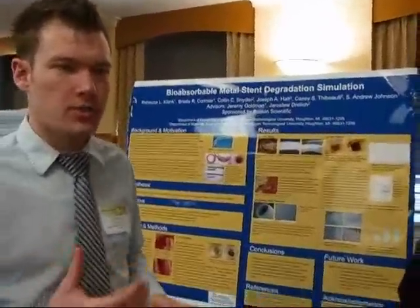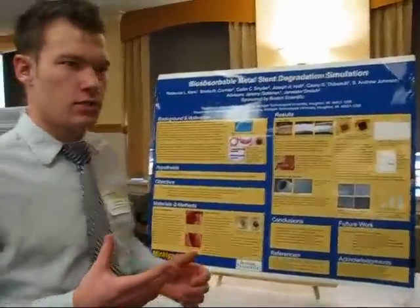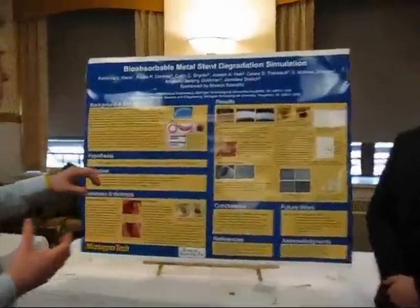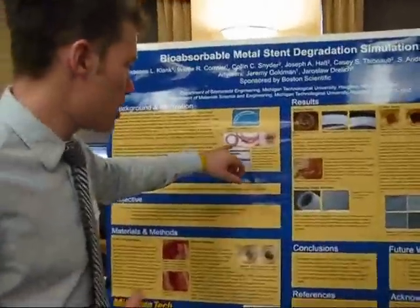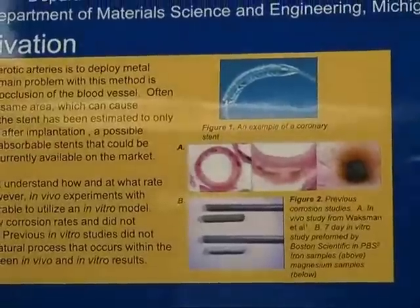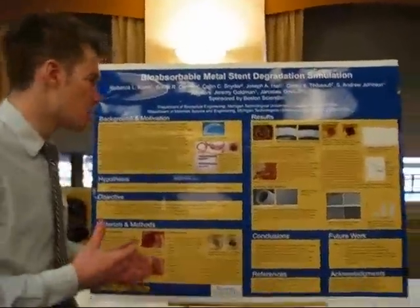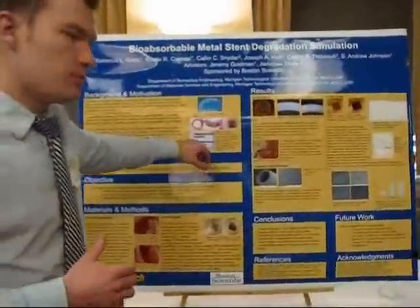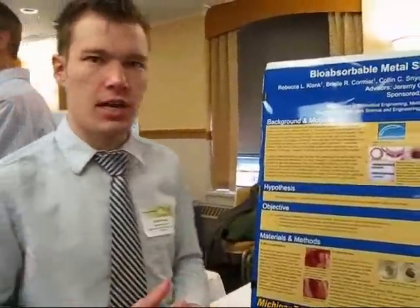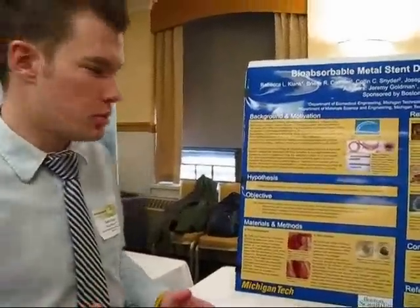Scientific Bioabsorbable Heart Stent Group — Boston Scientific came to us to design a test for out-of-body conditions to mimic those of in-body. Previous studies showed that iron stents placed inside rats exhibited very little corrosion after a year, whereas out of the body, corrosion would happen within seven days. They wanted us to create a more accurate representation between the two.